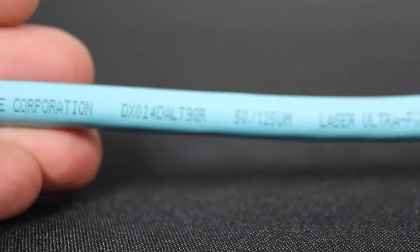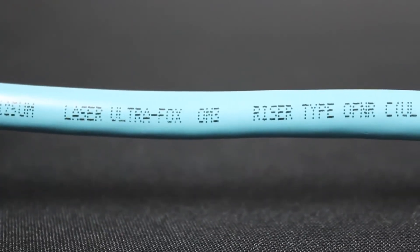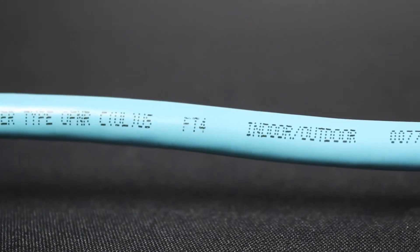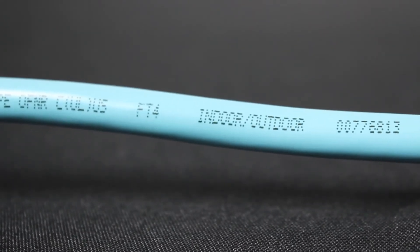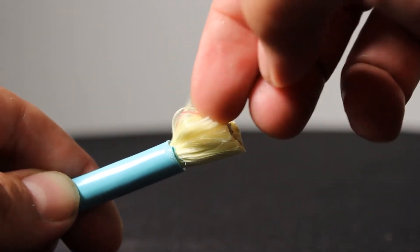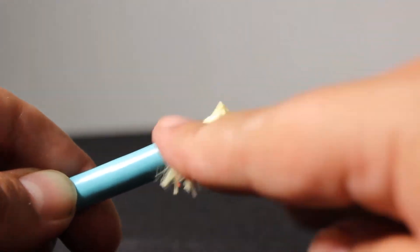This is an indoor-outdoor tight-buffer design that allows cables to be installed in intra-building backbone and inter-building campus locations without constantly transitioning between cable types. The materials are indoor-outdoor rated — UL-listed OFNR, and UV, water, and fungus resistant.